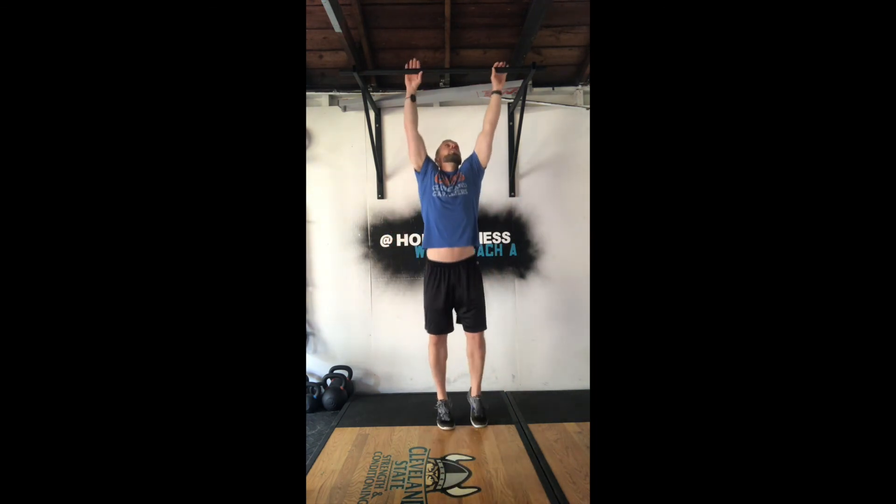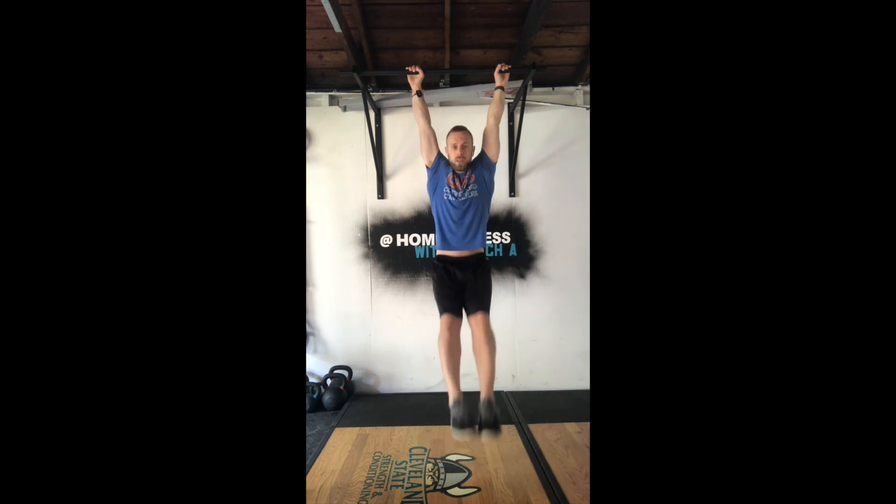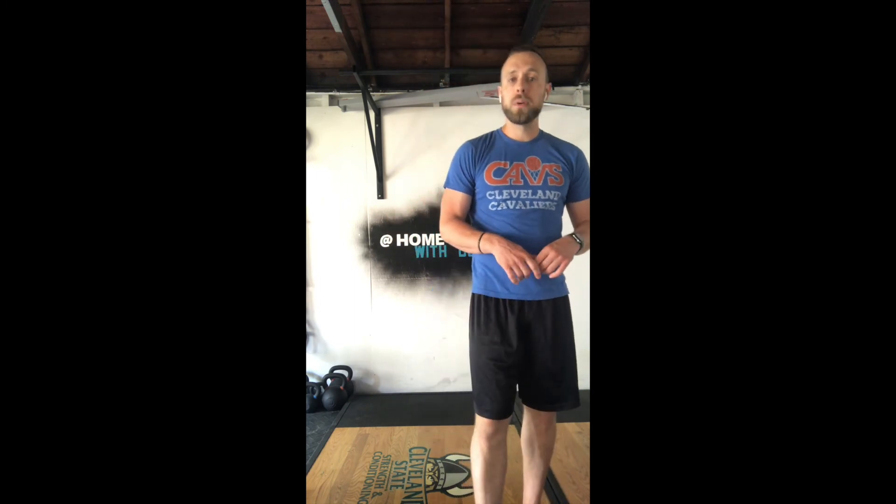If we don't have the ability to do the strict toe-to-bar, I do not want you guys to go to a kipping toe-to-bar. I would rather see you come into a strict L-raise with those legs straight, knees locked out, toes pointing forward. You can do a V-up on the ground, a straight-legged sit-up on the ground, or honestly, if you want to mix it up and keep it light, you can switch it to a regular ab-mat sit-up. In that case, I would probably increase the reps into the 14 or 21 range. I will see you guys tomorrow on Thursday for day number 116.